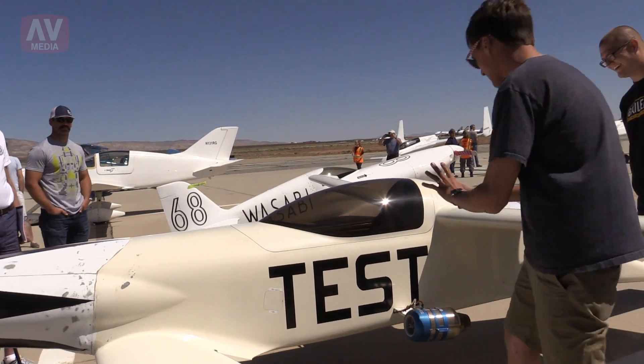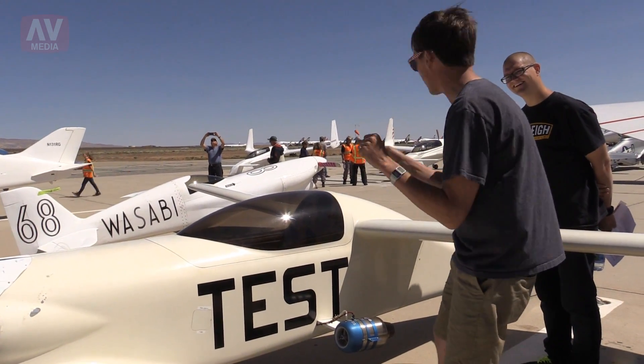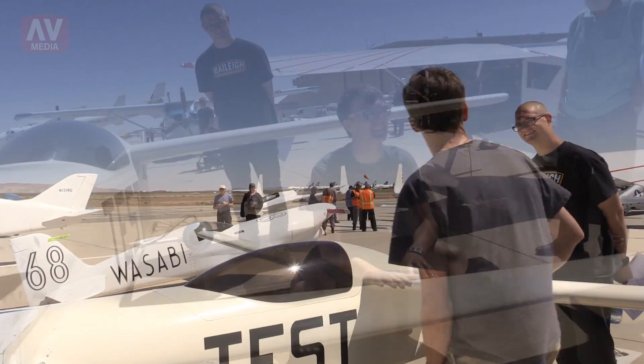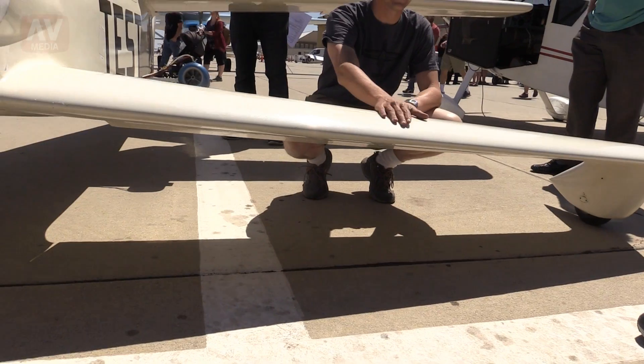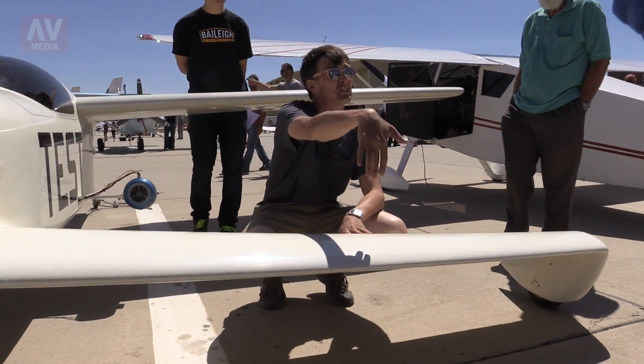The big trick right now is what can we do to get the engines installed so we can go find out if it's an airplane. Once we know it's an airplane, we start talking about where's the best place to put them. You also have to be sensitive to turbulence — you've heard about these things flying in the rain and getting an uncontrolled pitch-down right into the dirt.